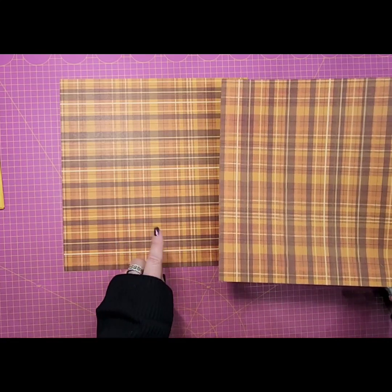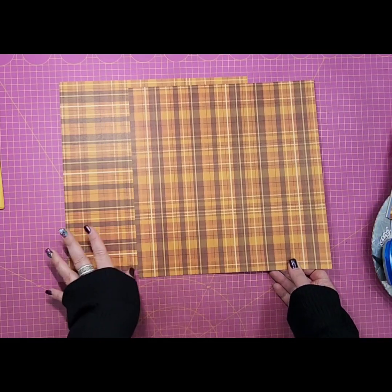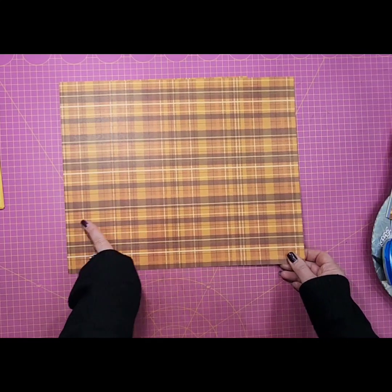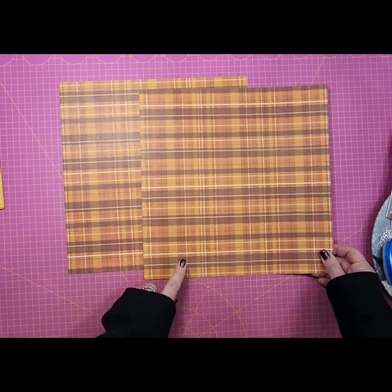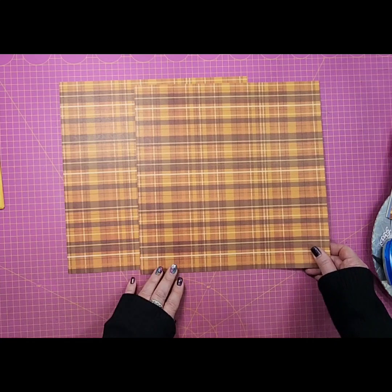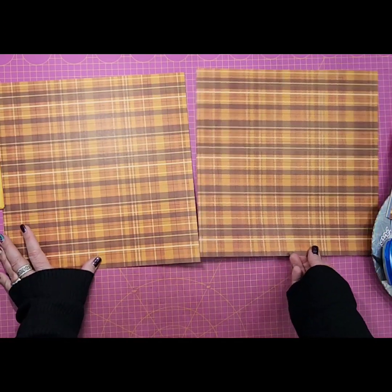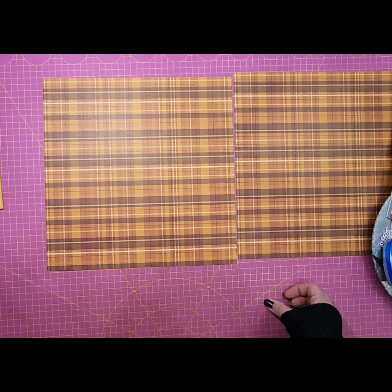My plan with this layout — and what you want to do — is make sure you have your plaids going the right way. That dark brown stripe goes horizontally on this page but I've got it vertically here, so I want to line it up horizontally so my two pages match. You can see that they don't line up if one is upside down, so watch that with your patterned paper. This pattern happens to line up perfectly and I want to make sure it does that — though once I get the page together I may not take my own advice!